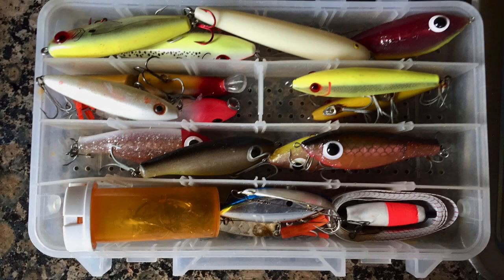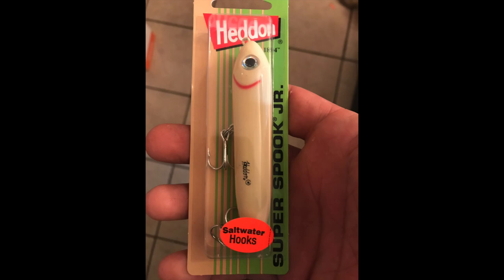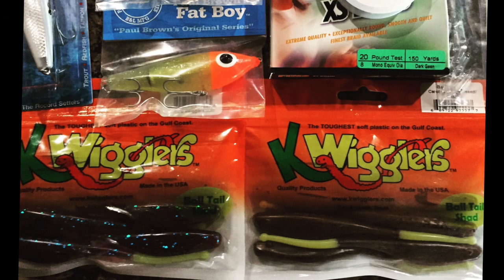How to walk the dog. I target reds and trout with cigar-shaped topwaters, twitch baits, and rat-tailed soft plastics.